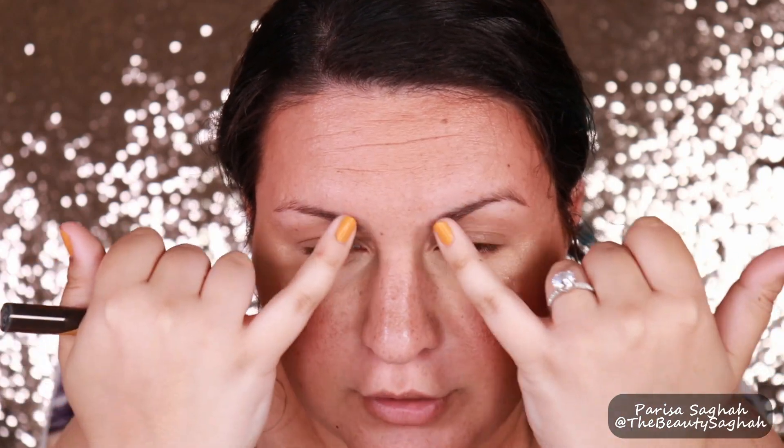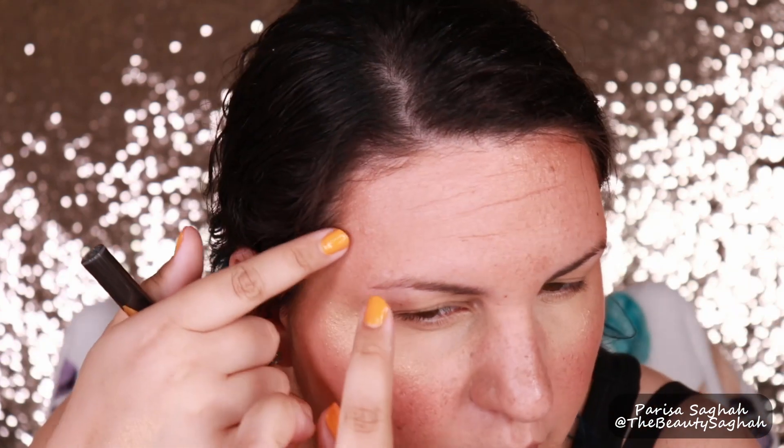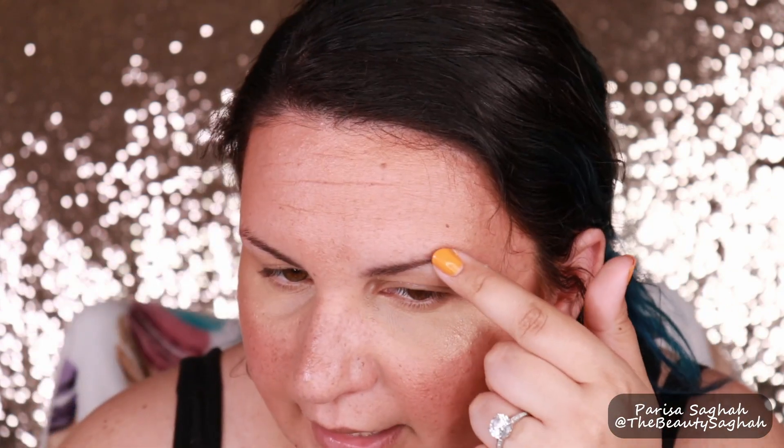So just looking at my brows, I actually have a fuller front, which is weird. And then my hair gets so sparse around the arch and tail — this one is worse. There are some bald patches and sparseness happening. We're just gonna go for it, and since I'm wearing minimal makeup right now I can just take it off if I screw up — we'll get through it.